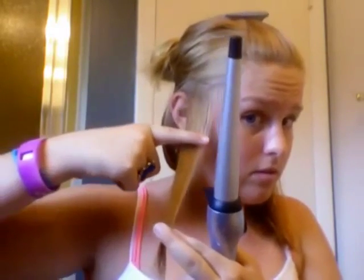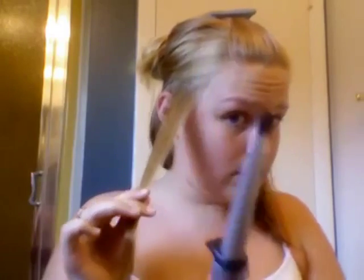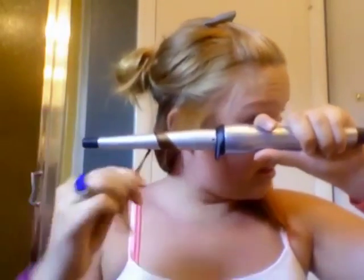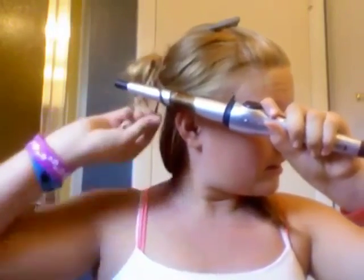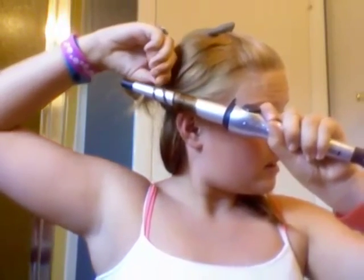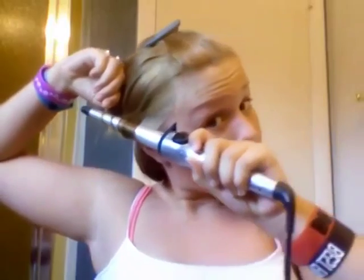So basically, if you want medium curls, take a piece about this big — to right there, about the middle of your finger. Then do it like this and wrap it around. I think this is what makes the curls look prettier. Wrap it up and count 20, or longer.